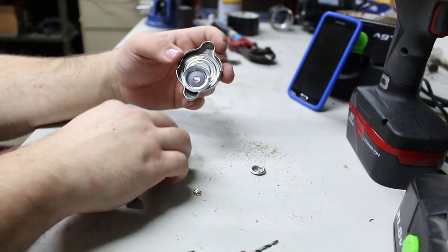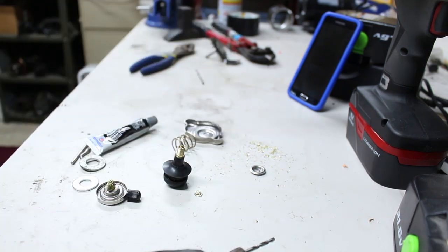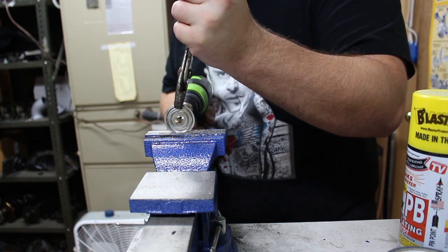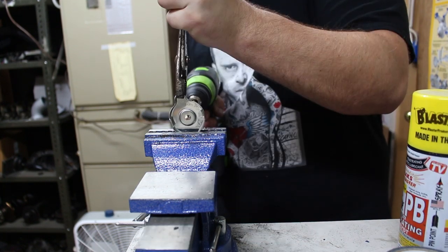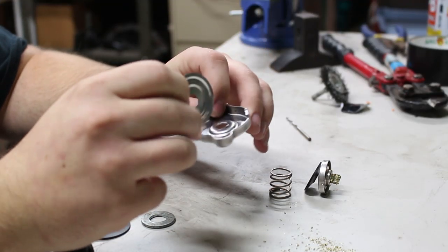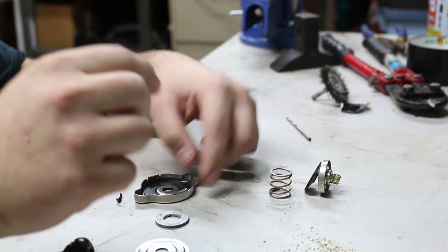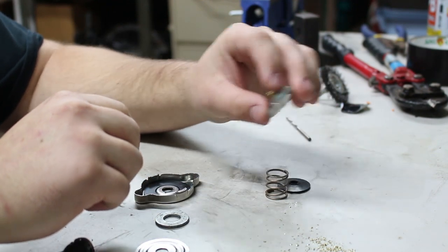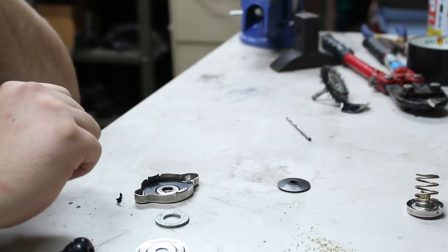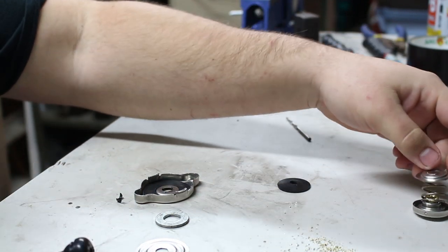So this can fit through, and this will stick through the top so we'll be able to pressurize the system. Once you get these two pieces drilled out, you can go ahead and put the gasket on. We're actually going to discard this piece, the spring, and the other spring cap — we don't need them.